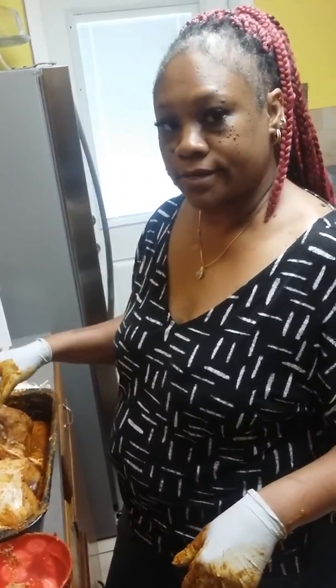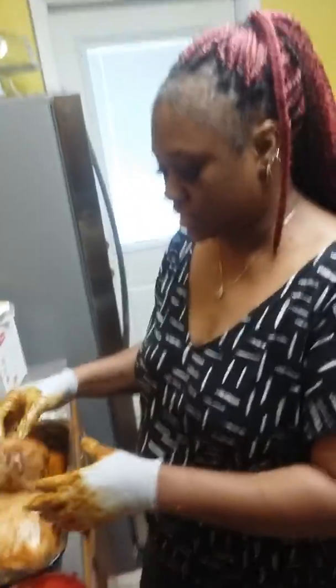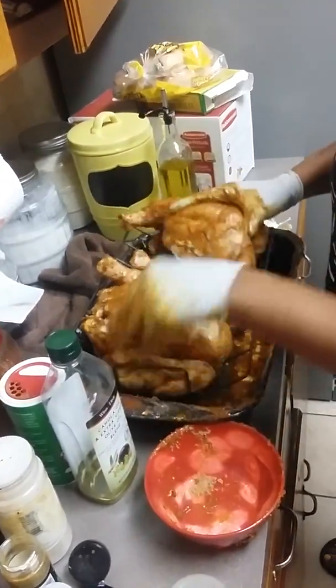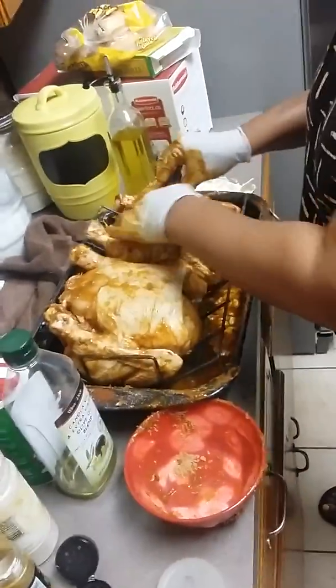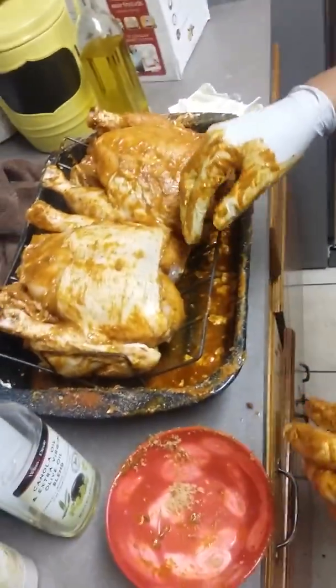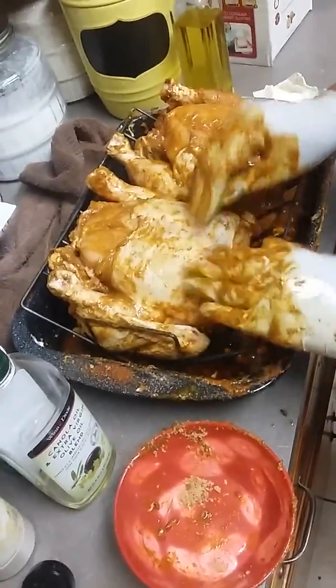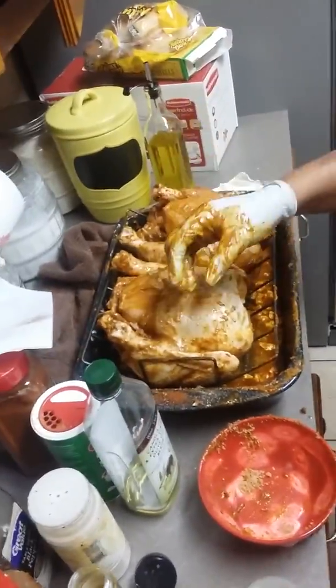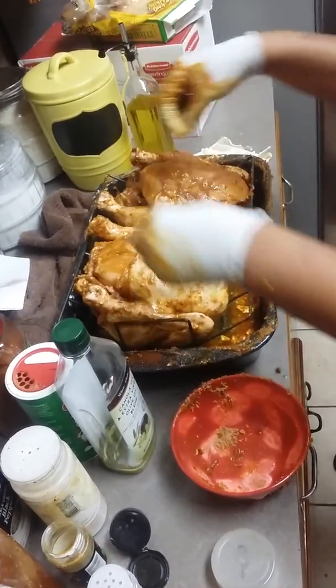Tomorrow I'm going to add bay leaves, cut some potatoes, carrots, and celery, then set them in my roasting pan. The chicken goes in the oven — not the grill. I'm going to add chicken stock to it as well. The chicken sits on a roasting rack so the juices drip down, and you're going to check on it and baste it with those juices.